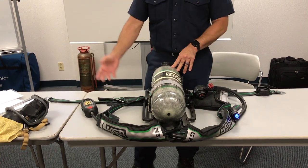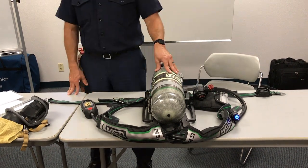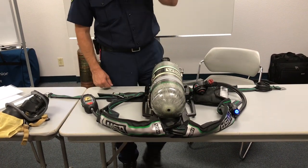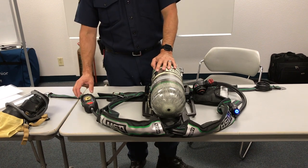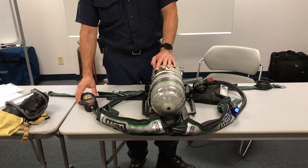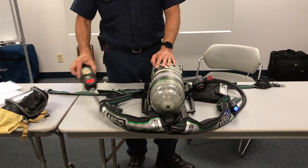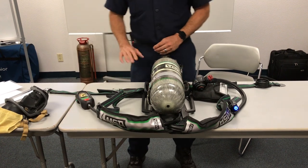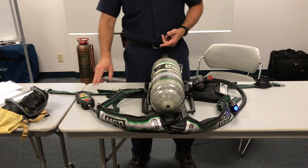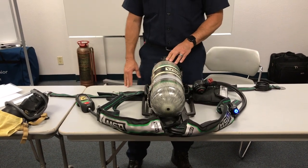Let it go into full alarm and double check that shaking doesn't reset it. We've got the primary alarm — the early warning alarm. Shaking is not resetting it, so use the button to turn it off. Now we know that both buttons work, manual activation works, and shaking it will not take it out of full alarm.